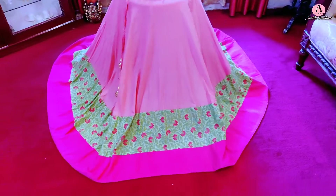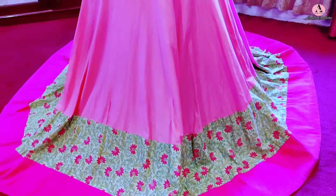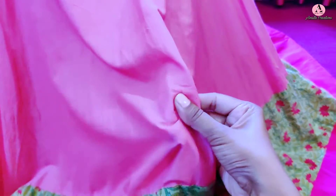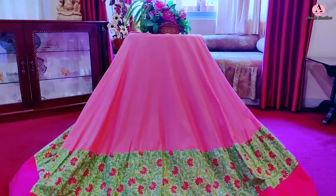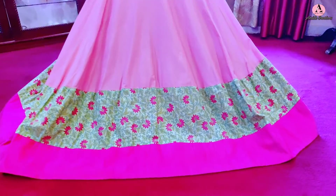The lehenga, choli, and dupatta are all cotton fabric. The main part of the lehenga is in rose pink mull cotton fabric. This is a very soft fabric — not like chiffon or georgette — it's a little thicker, and because of the cotton, it has its own natural bounce. I made it in 6 meters in an umbrella cut.